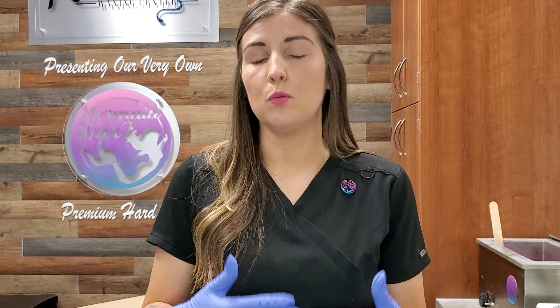So whenever you pull it off, it's just pulling those hairs out with it. It's not sticky at all — which is kind of counterintuitive when you think of wax. It's more like candle wax. With hard wax, you can go over the same area multiple times and it's not going to harm your client. That's because it's not sticking directly to the skin — it's adhering to the hair. So because of that, it's not harming your skin.